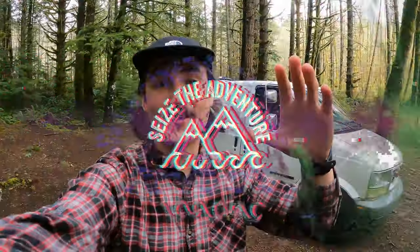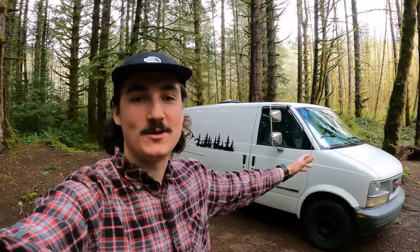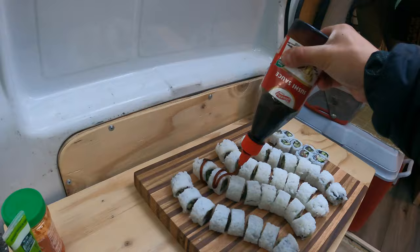Welcome back to another episode of CZ Adventure. Today I'm out in the Pacific Coast Range in my 2000 GMC Safari all-wheel drive camper van. I have my dog Alcy with me and we're just going to be doing a little bit of exploring around this campsite as well as prepping some awesome food later and just enjoying a nice day in the outdoors.